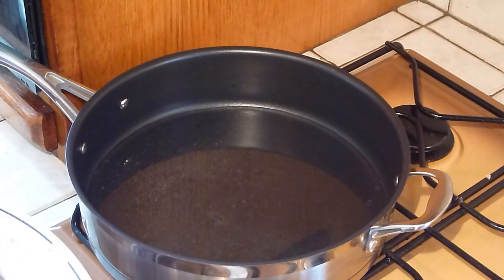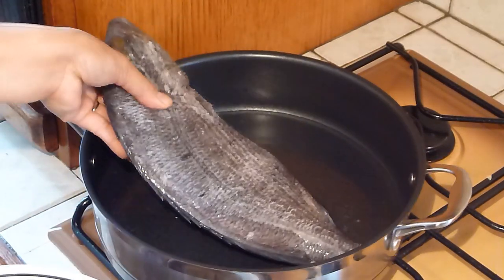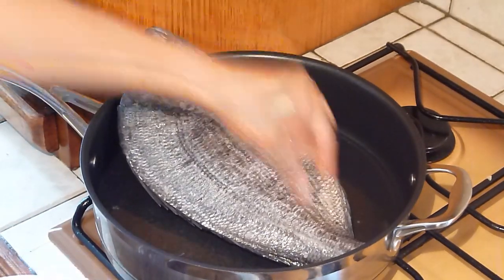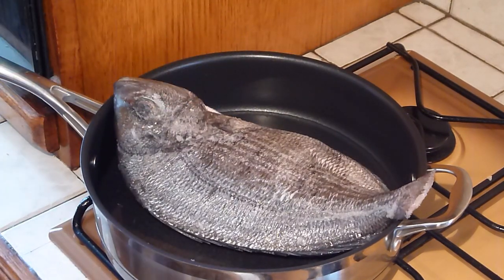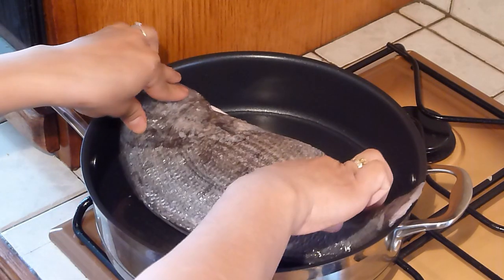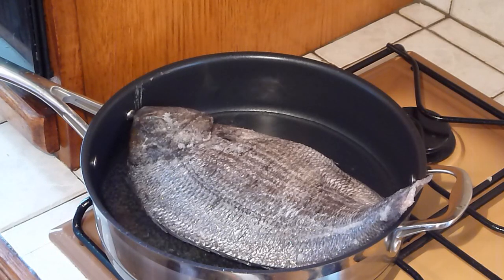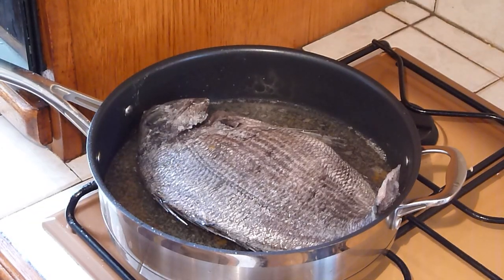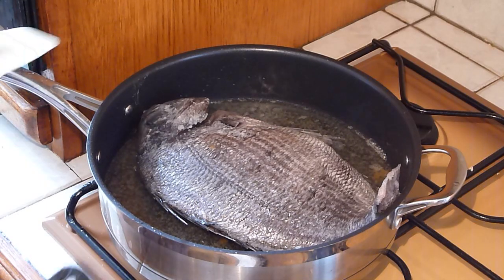We preheated oil in the pan. Now let's fry the fish. Fry on a low heat. After 15 minutes, turn the other side to be fried.